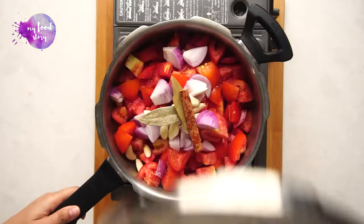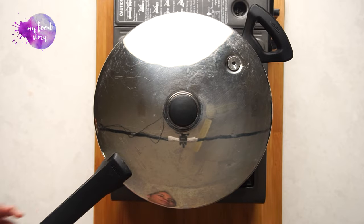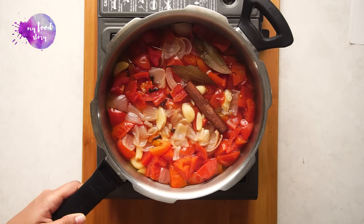As I mentioned, this ketchup is very versatile. You can add pumpkin, carrots, and beetroot — the color will change a little bit, orange or slightly pinkish, but it will still taste really good. Now we will pressure cook until 2–3 whistles, until the tomato and onions are soft.